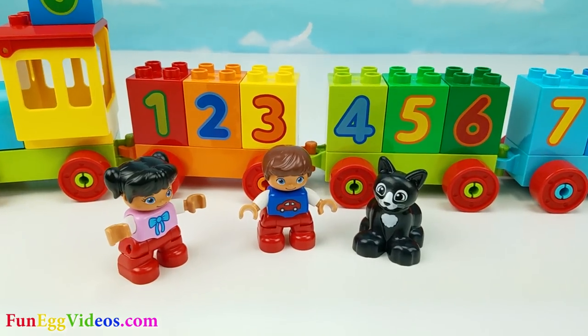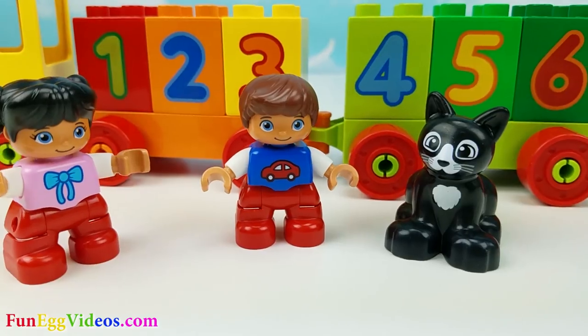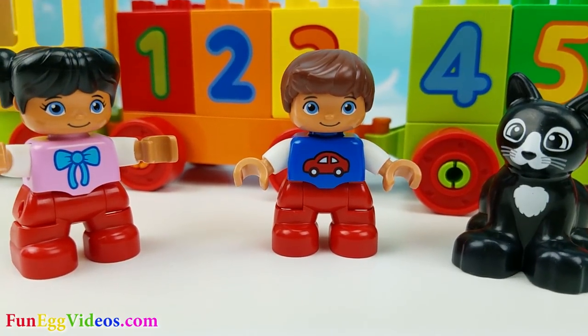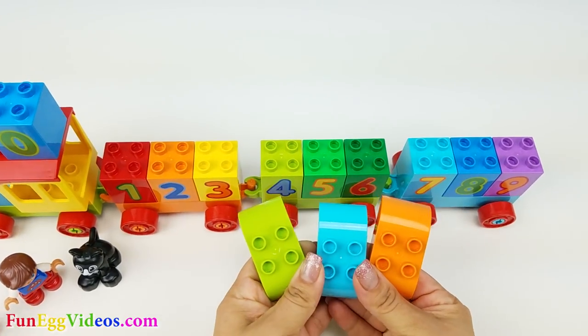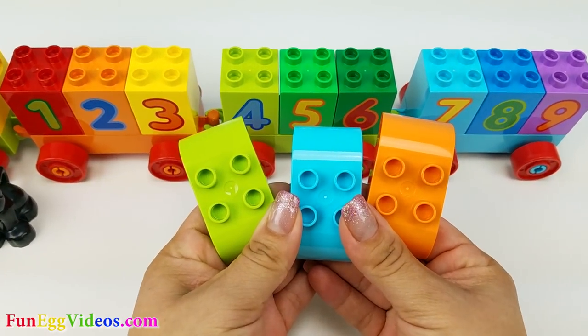That was so much fun, guys. Now that the numbers are all loaded up, you guys can ride the train. Let me get the seats ready first. The set comes with three seats, one for each of the train cars.